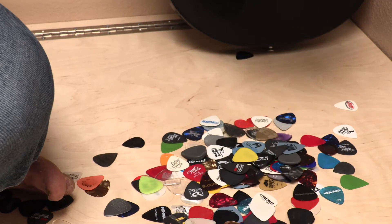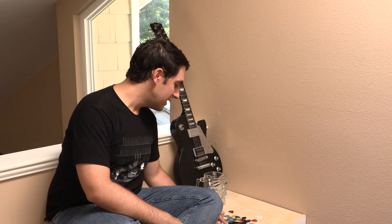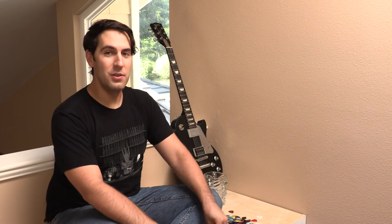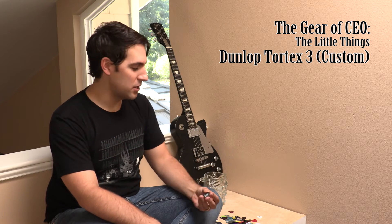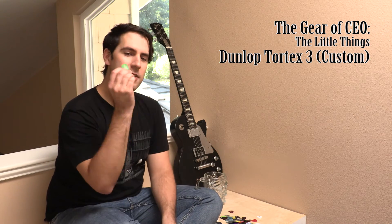I have a lot of them. So, which one do I reach for? I typically like to reach for this one. This is my pick of choice, custom-made for me as a matter of fact. If you've seen any of our assemblies with 'I'm a Cockeyed Optimist,' or you've seen us on the Warped Tour, you've seen this pick and may have even been handed one personally by me. They are custom-made Dunlop Tortex 3s, which combine two of my favorite things — the feel of a Tortex with the fine tip of a Jazz 3.